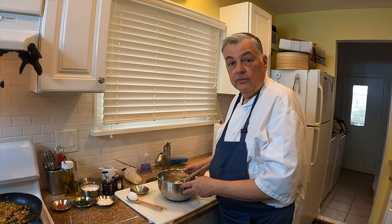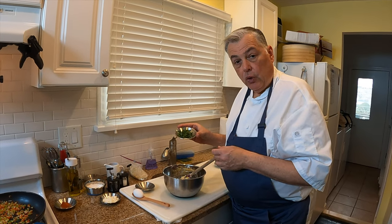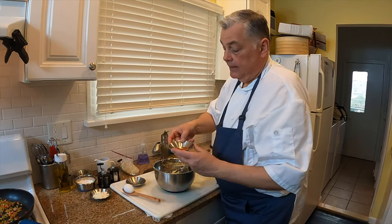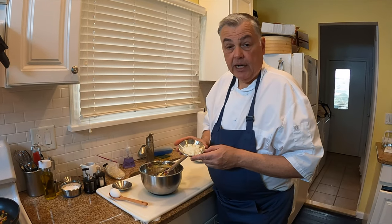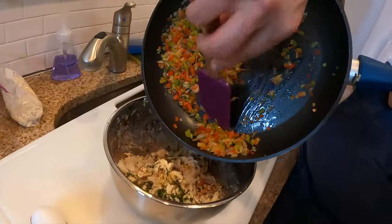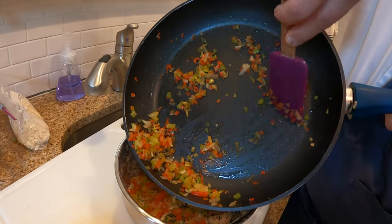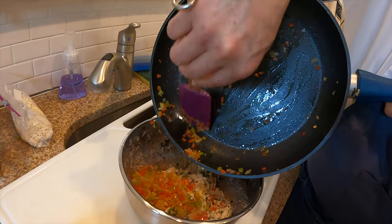Now we'll go to our parsley — about a quarter cup of chopped Italian parsley. Put that in. Then just a tablespoon of Old Bay seasoning. If you prefer a different kind of crab seasoning, by all means use it. Then we're going to do a quarter cup of Reggiano Parmigiana cheese. Now we're ready to add our cooled vegetables — just scoop that right in there. You don't want to put it in too hot because it'll make the mayonnaise break, meaning separate.